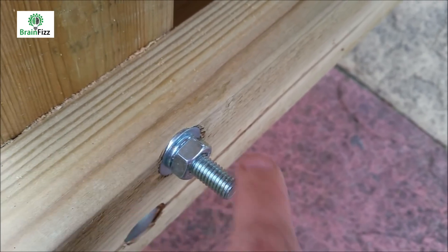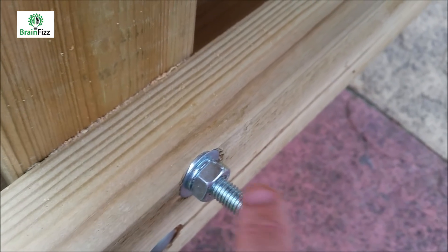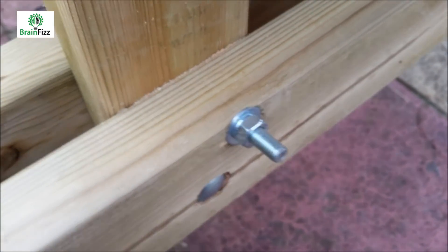I did it on the underside to be protected from the weather. Penny washer, lock washer, nut. And then I might, in the future, just take these down with a grinder, just so people don't catch their legs on them.